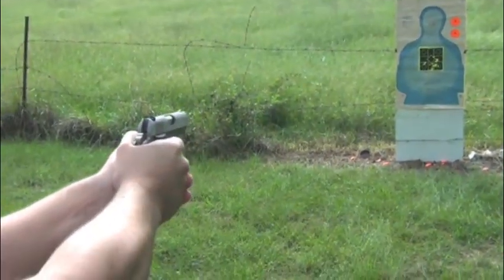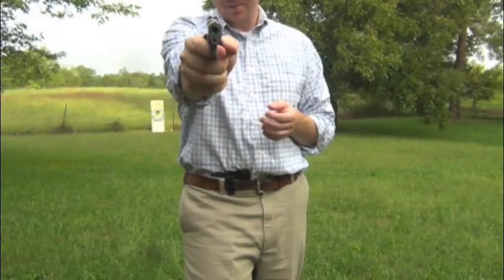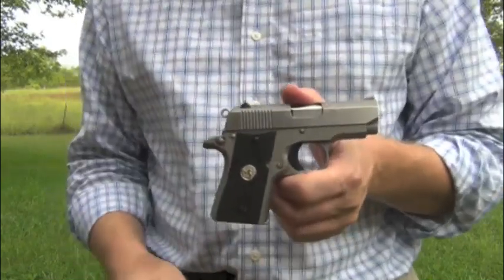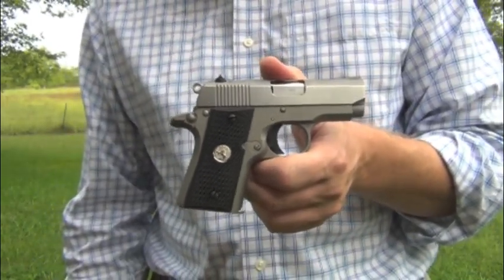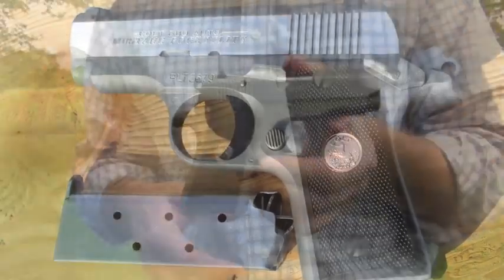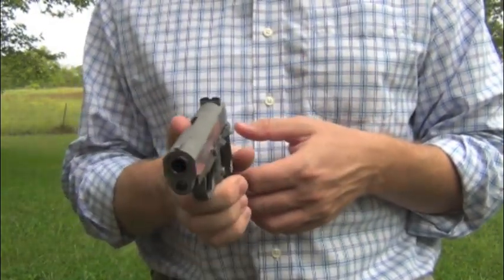The way the Mustang works in conjunction with a 1911 makes it kind of an invaluable resource. Having the pair together — if you were to carry a full-size 1911 as a service pistol, or if you just happen to prefer that for your daily carry — you'll never miss with a gun like this because you pick it up and everything you have is right there, right where you know it to be.